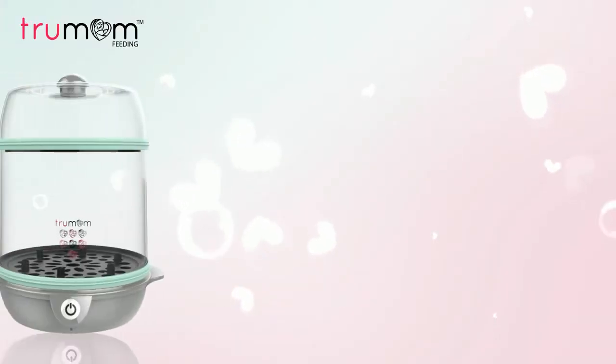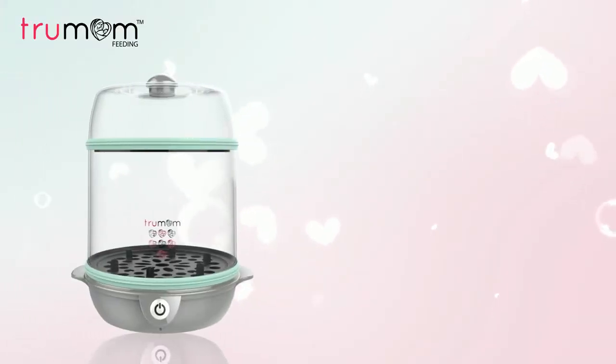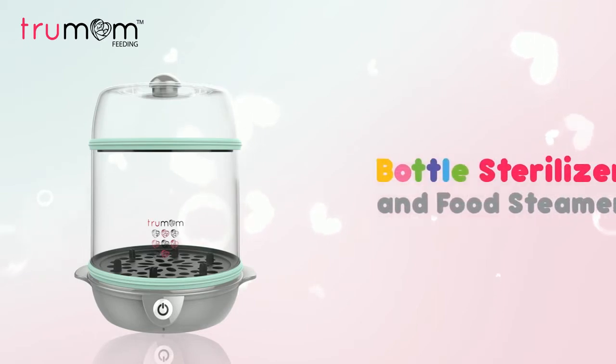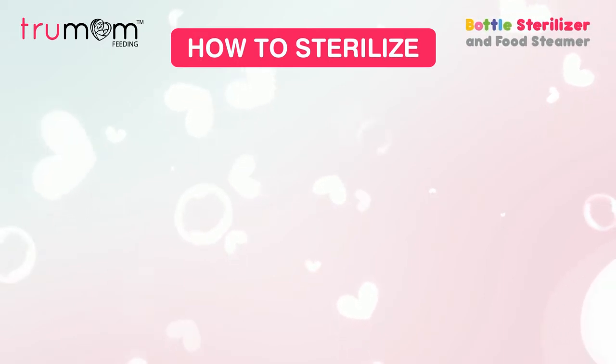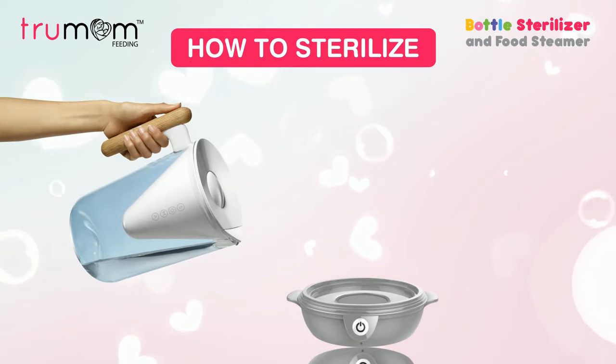Meet the new electric steam sterilizer and food steamer from TrueMom USA. It uses the natural method of steam sterilization to kill 99.9% of harmful germs without using chemicals. Let's see how easy it is to use the TrueMom bottle sterilizer.